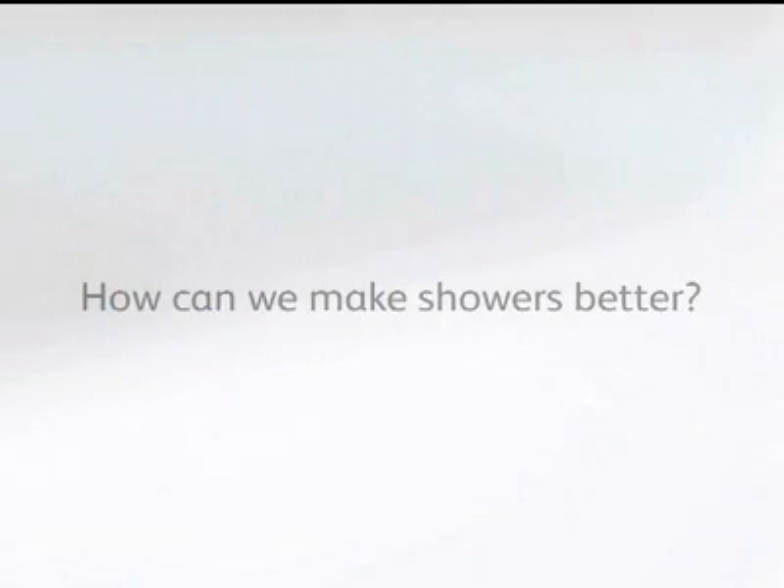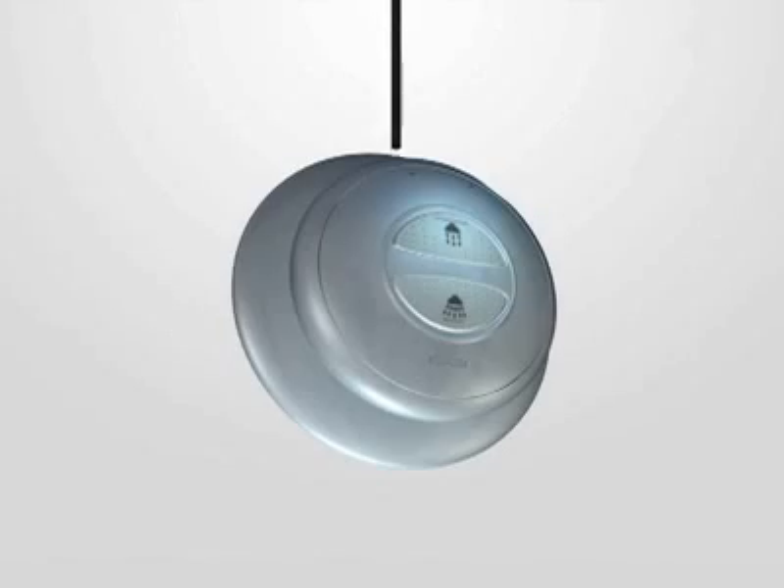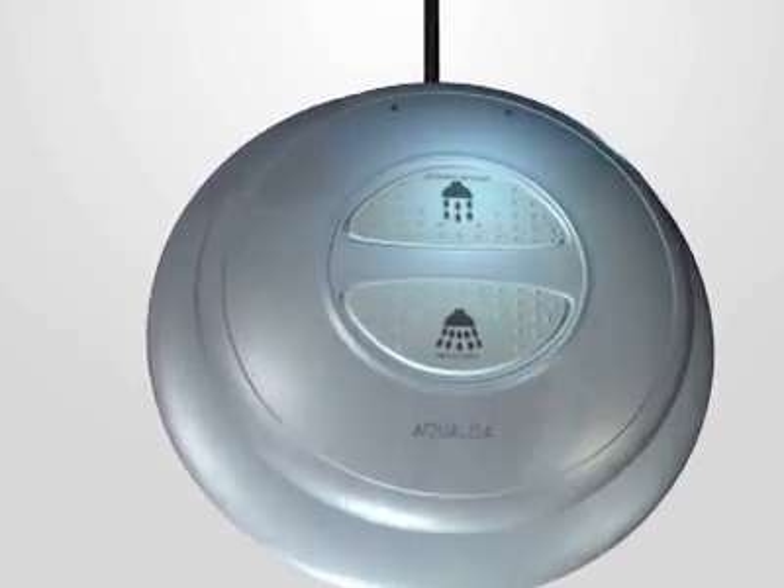But what about making a shower easier to use? We then asked consumers how we could make showering better. Their comments helped us develop a digital shower that was both simple to understand and easy to use. The power of the digital processor box frees us from many of the constraints of the traditional shower.